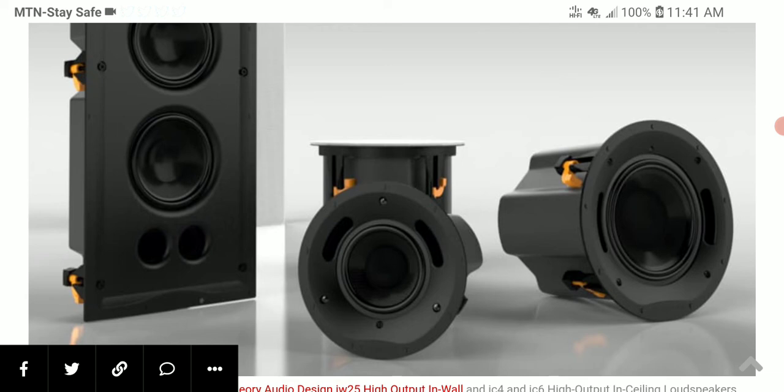The new IC6 speaker has an output of 112 decibels. It has an advanced pro polymer compression driver and a six-inch carbon fiber woofer. It is well made and also priced well — it's not expensive, coming in at six hundred and seventy-five dollars.